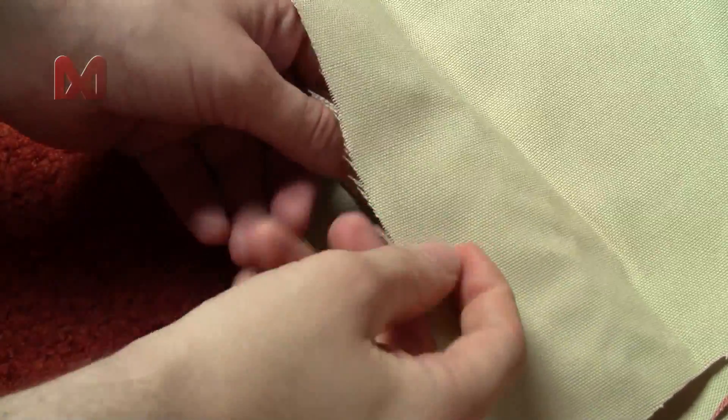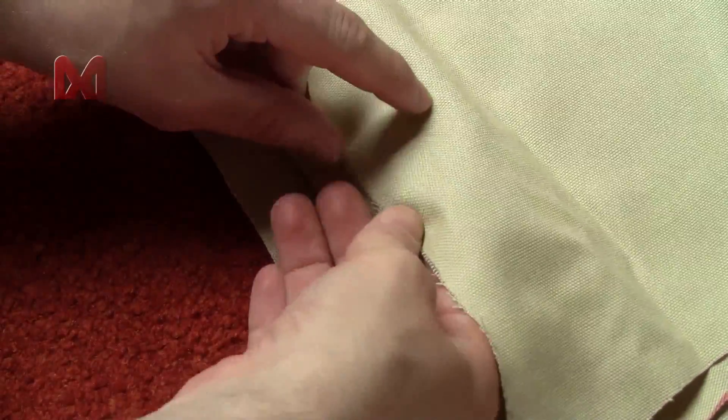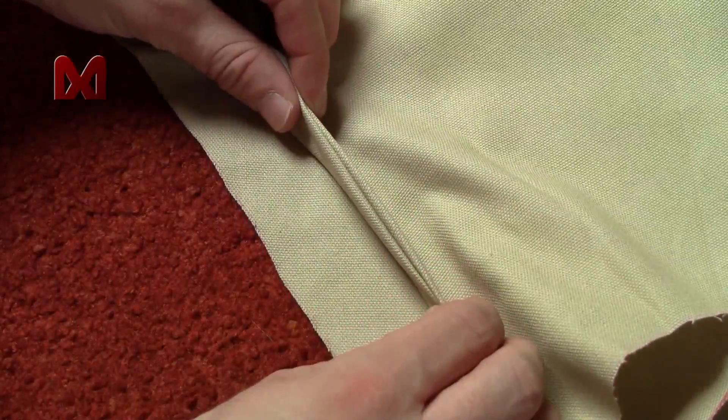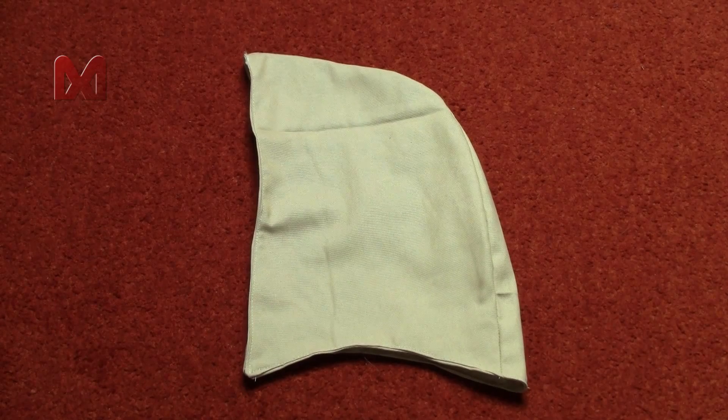Now you can sew the hoods together along the edges that are still open. This time you have to pay attention to the rough edges again. You should end up with a single hood that is dual layered. Because of that it's a lot stronger and will retain its shape.